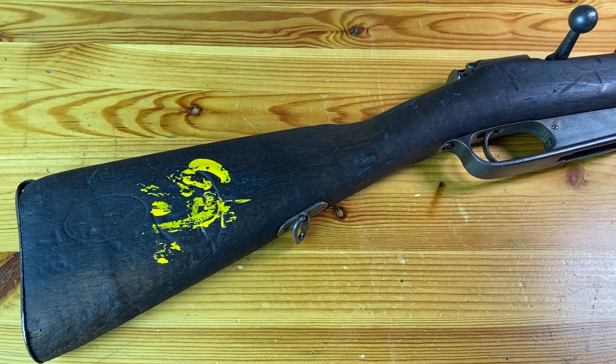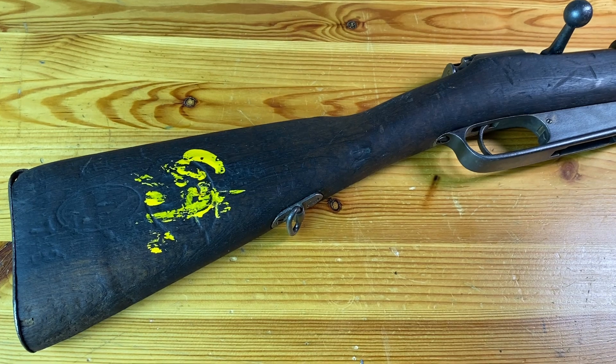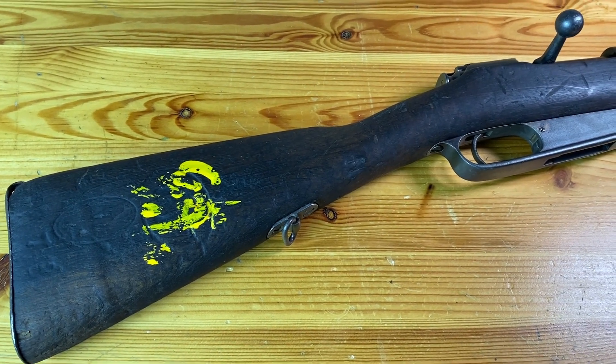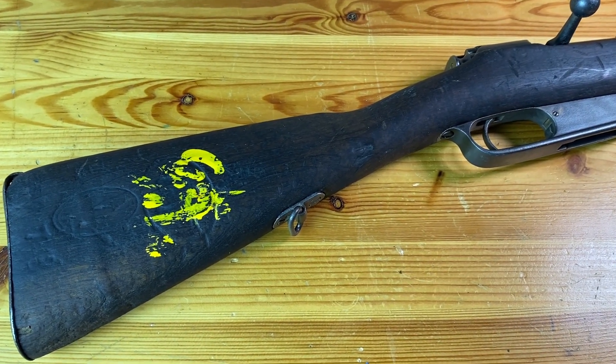I also have an eBay store. Obviously these rifles will not be on the eBay store, but the other pieces I'll show you will be, and I just wanted to give you guys first crack at them when I post them. So be looking for another video in a couple of weeks on that.